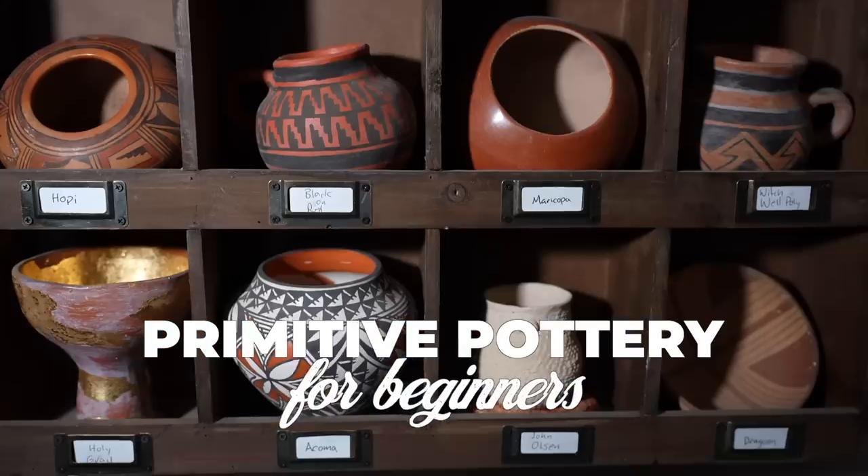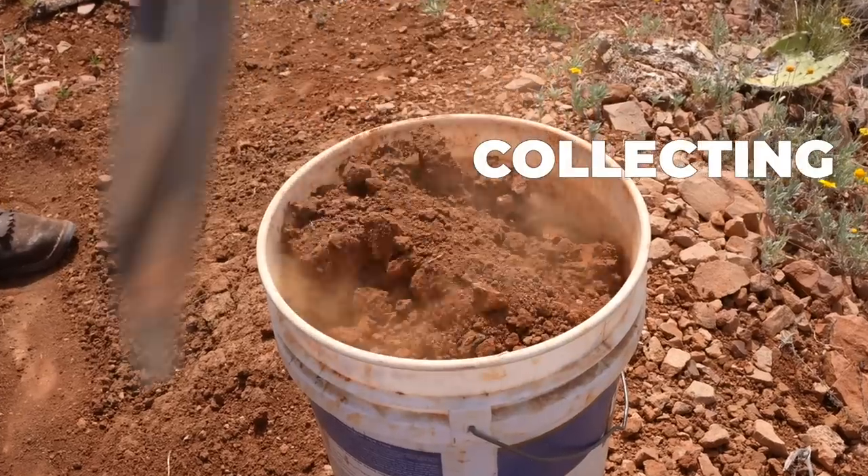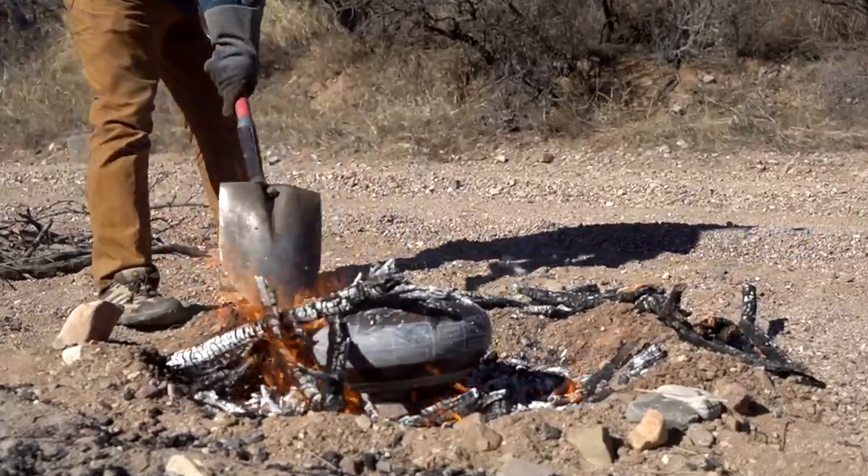Today I'm going to teach you about primitive pottery for beginners. We're going to go through the whole process from defining what primitive pottery is, through collecting and processing materials, to forming and firing your own pots — the whole process from a beginner's point of view.